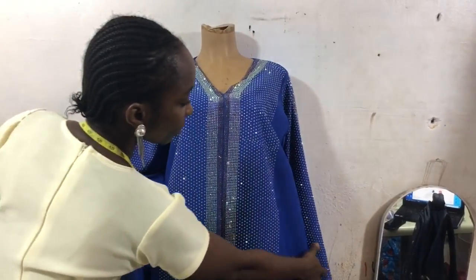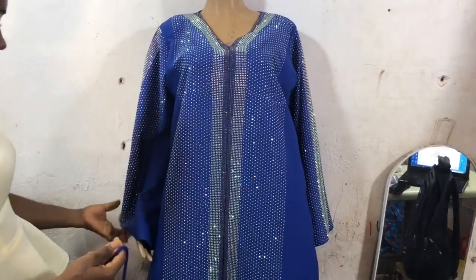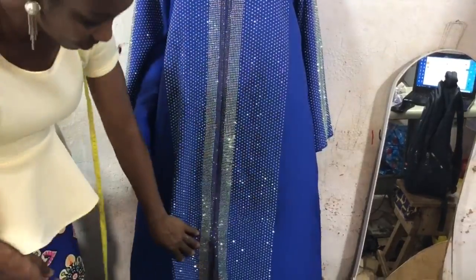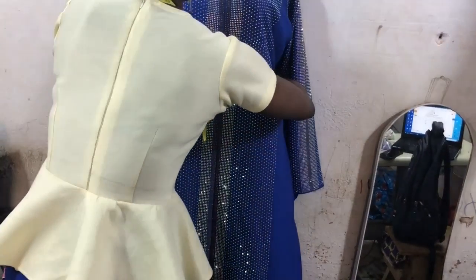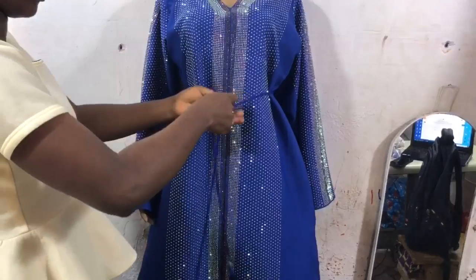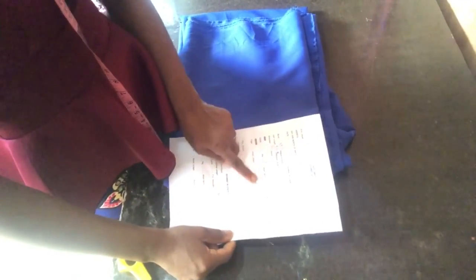Good day my lovely people, you're welcome to the channel. This is Uglow Fashion, thank you so much for stopping by. Today I'll be showing you all how to make this lovely abaya gown with front slits. Please stay tuned to the end and enjoy the tutorial, like and share the video, and if you haven't subscribed, please do so. This is the measurement I'll be using for this tutorial.